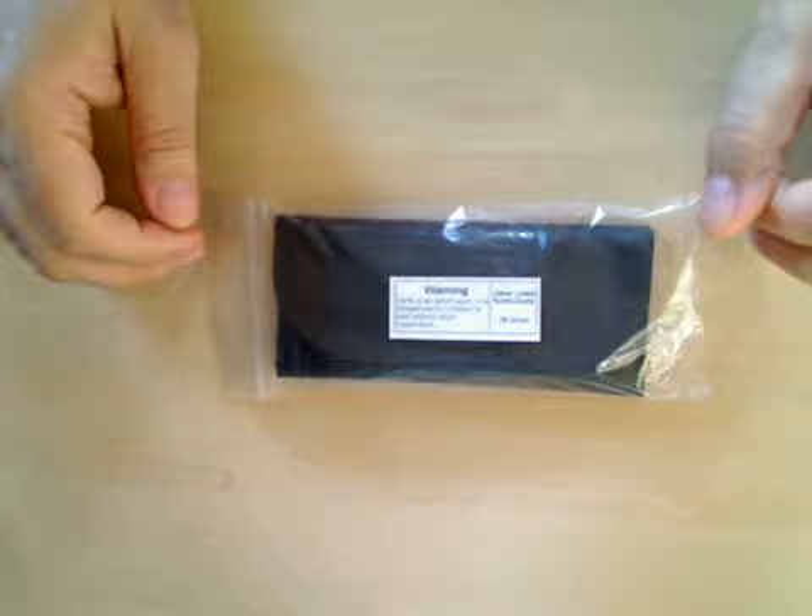We've got another set of darts from Red Dragon - these are the Jamie Lewis Raster darts in 26 gram, so let's open this up and have a look at them.